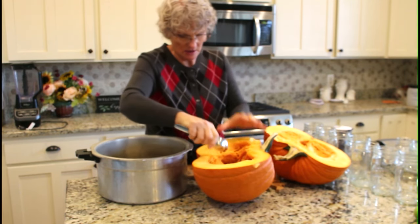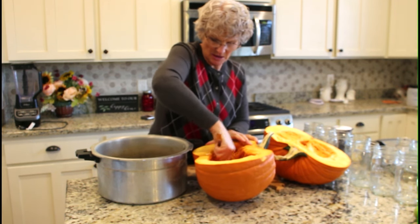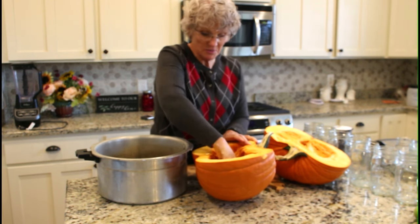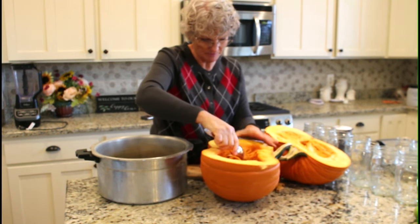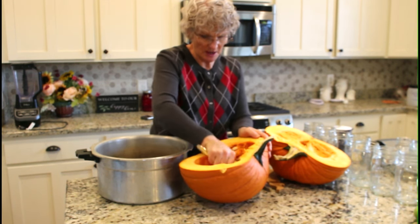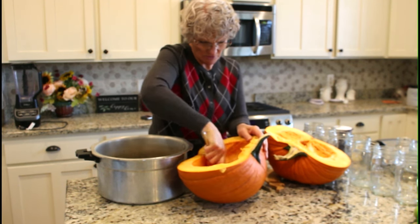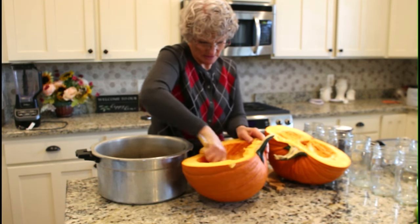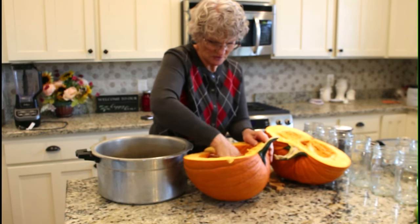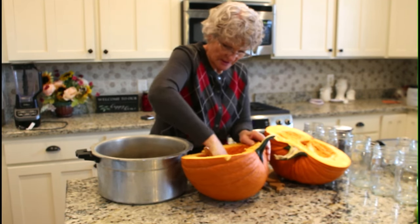For a couple of years I had a lot of success growing pumpkins in my yard, but the last two years I haven't had much success. Last year I only got one pumpkin; this year I didn't get any, though I got a lot of butternut squash. I planted pumpkins but the squash bugs got them, and despite battling them with dish soap and all the remedies, none of them helped. Anyway, I'm just going to clean out this pumpkin.